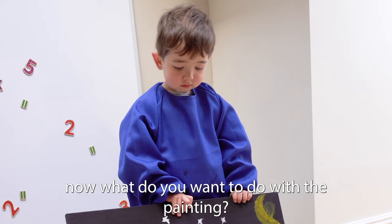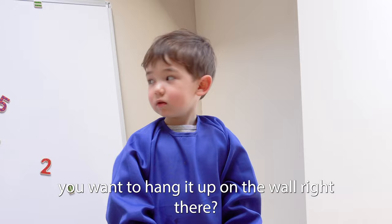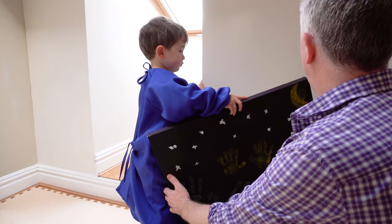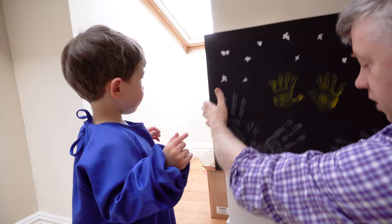Now, what do you want to do with the painting? You want to hang it up on the wall right there? No, right there. Okay, right there. Well, we'll do that. More space — I'll hang it up there. Maybe this one won't fit. Like that? Yeah. Okay, we'll do that.